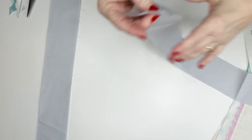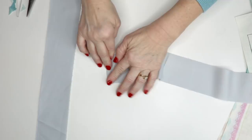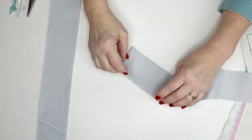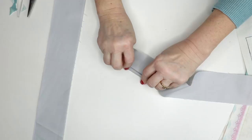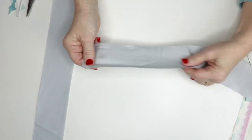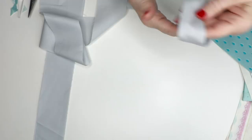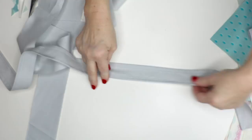Next, take your waist ties and do pretty much the same thing. Turn in one end a quarter, then a half, then a quarter so you have a quarter-inch seam allowance. Then instead of folding in half, fold in a half inch and press it, then turn that half inch under so you have a quarter-inch seam allowance — do this on both sides of the tie. If you don't want to do this and have enough fabric, you can take two pieces, put them right sides together, sew them, and have a double waist tie.